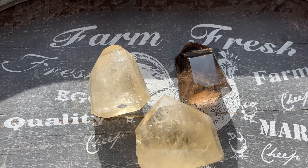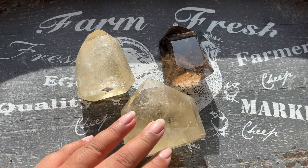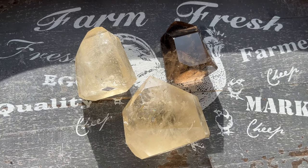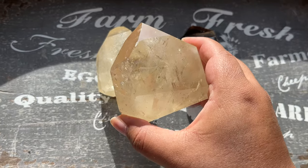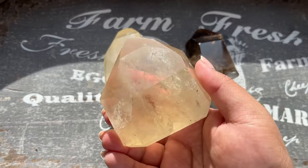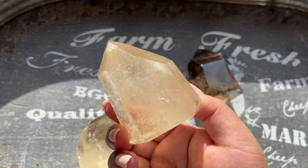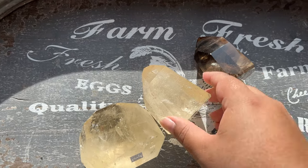I live in the midwest so I've definitely had struggles with sunny days. When it's sunny, I stop what I'm doing and go shoot crystals because it's rare that we get a sunny day. The light box just does not do it justice, and I'm still playing around with it to see what options I have.